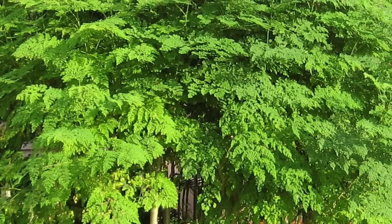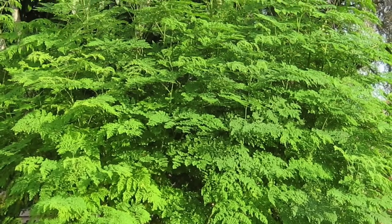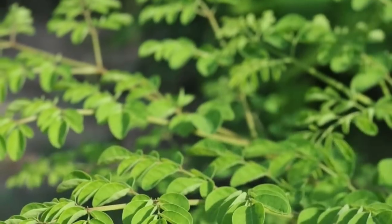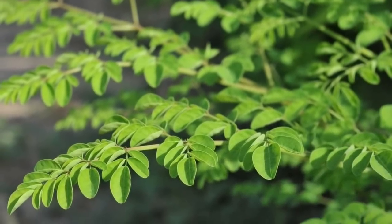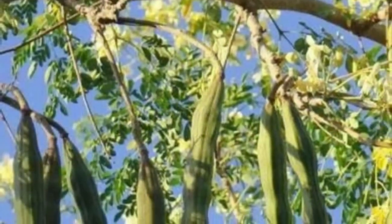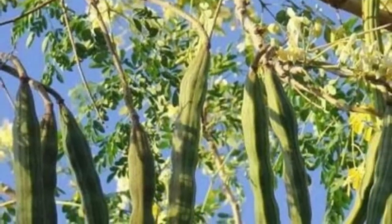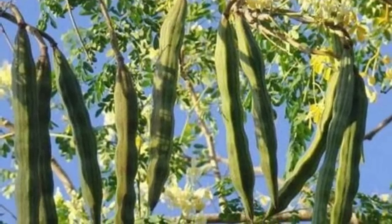Moringa is a tree that's native to Africa, Asia, and India, though people here in the U.S. are growing it. It does tend to like dry, hot climates better than climates like ours that are cooler and very wet. I have tried growing it and couldn't even get the seeds to sprout, but I may try again and at least see if I can grow it in a pot in the greenhouse.